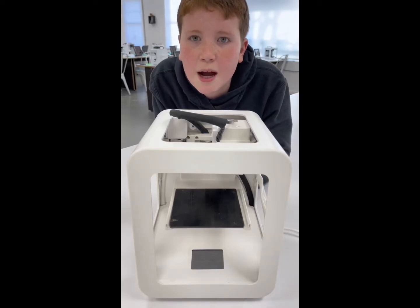Hello everybody! Today me and my mom will be showing our quick Toy Box 3D printing process.